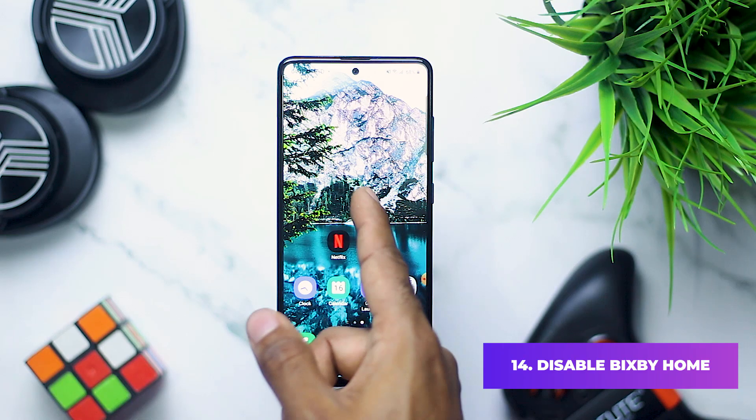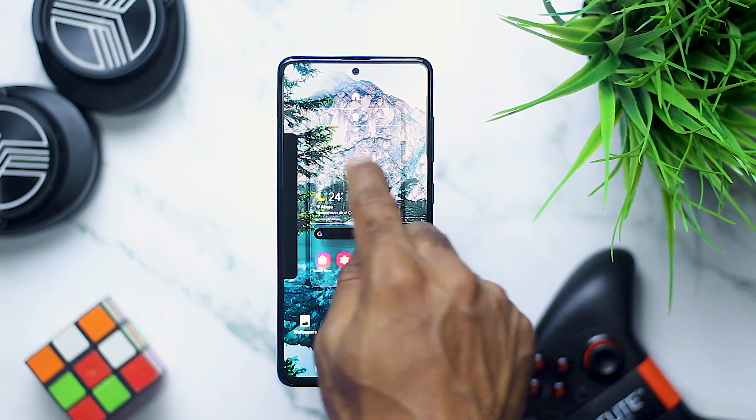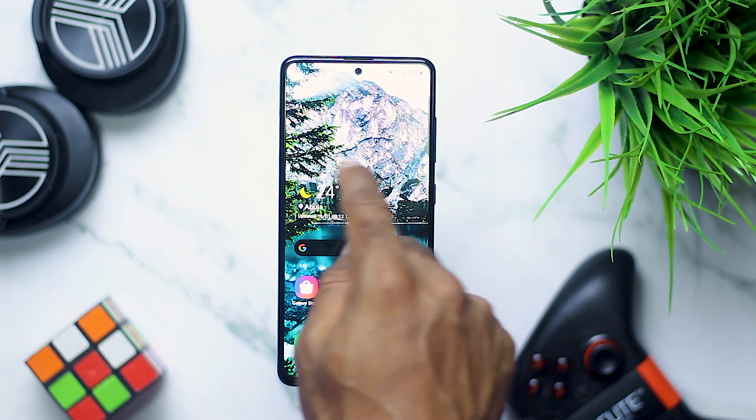I'm yet to find a friend who uses Bixby because I don't use that stuff and seeing it on my home screen is something I don't really like. So to disable this, tap and hold anywhere on your home screen, then swipe to the left and disable Bixby Home from there.